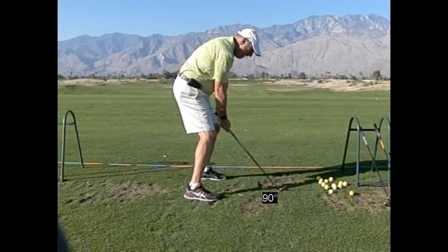Here's our plane angle that we've set up — about 51 degrees. Remember, it's okay as long as it stays on that angle and doesn't start getting out over the top on the forward swing.